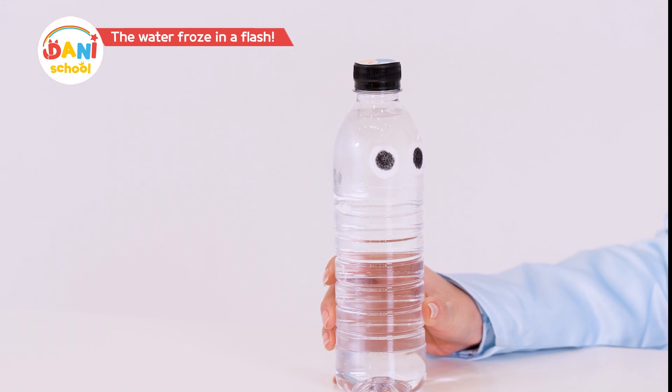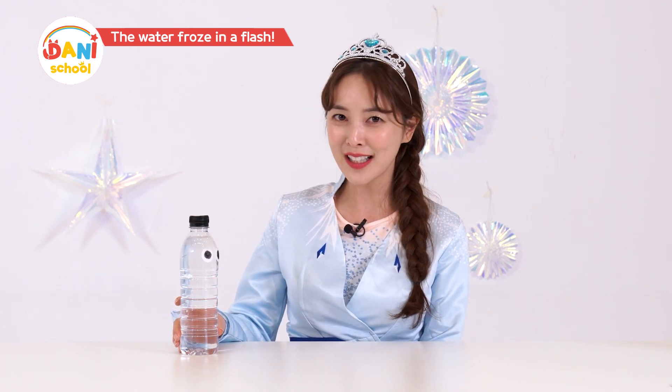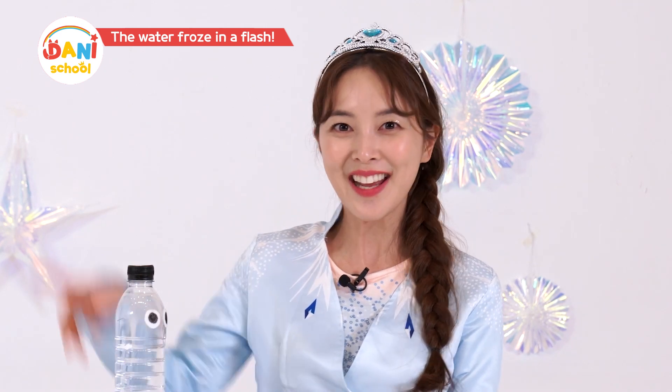Give it a shock! Boom! That shocked me! Freeze! Wow, that's so amazing! I want to create super cooling again! Friends, would you like to try this super cooling experiment with me? Let's try it!